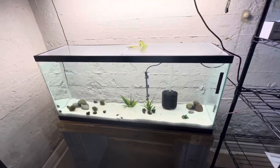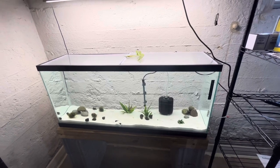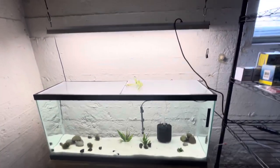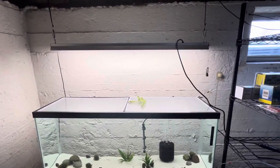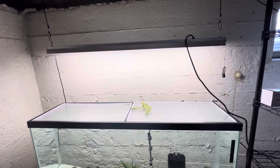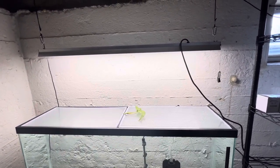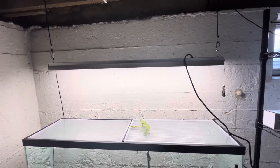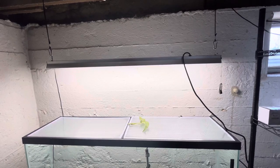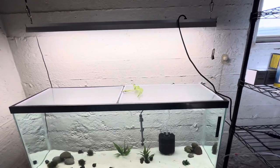Coming back to the main tank — this is a 55-gallon long, it's an Aquion tank. Let's talk about the lighting: it's a four-foot-long shop light from Harbor Freight. I think I got it for $16.99 on sale — just an LED light, nothing fancy — and I have it hanging from some adjustable ropes with carabiners.